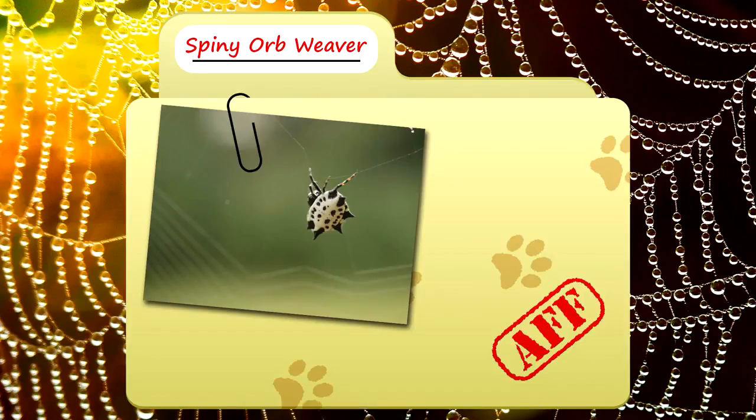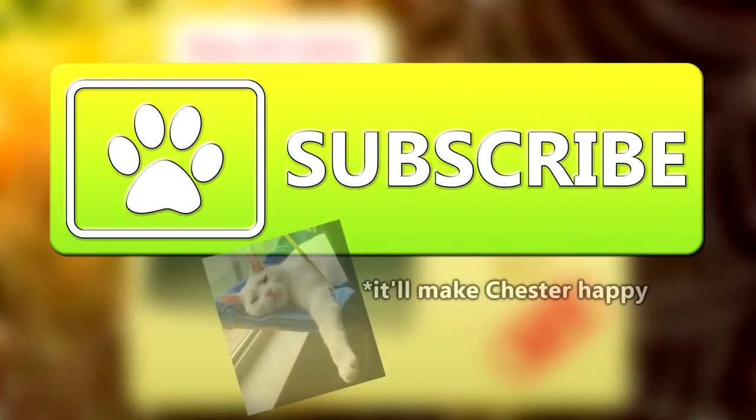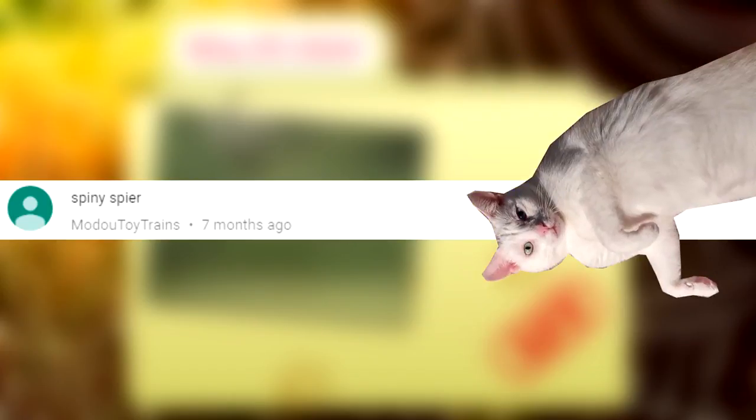Today on Animal Fact Files, we're talking about spiny orb weavers. Modo Toy Trains requested these hellish-looking creatures, so let's get right into it.